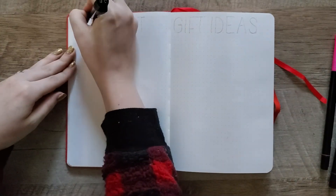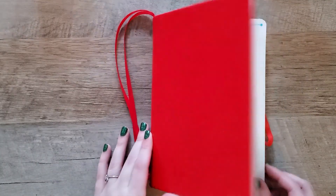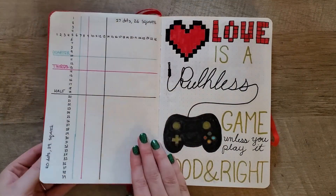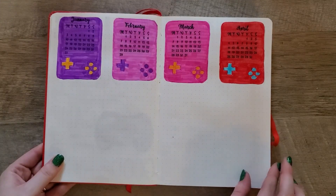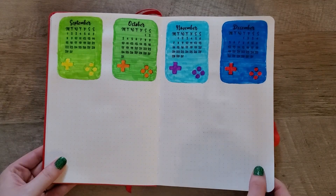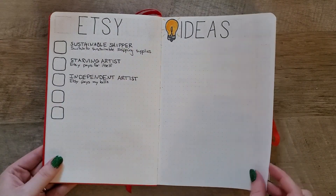Last but not least is a wish list and gift ideas section — anything I come across that I'd like, I'll write down to give to people for Christmas. And here is the final flip through. I think it turned out pretty cute and I am quite happy with it. I am very excited for a new year and a fresh start, and I am hoping that 2022 will be a better year than 2020 and 2021. You can see some of the goals a little more filled in to get an idea of what these pages will actually look like.